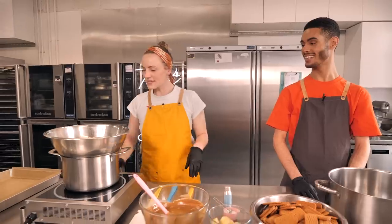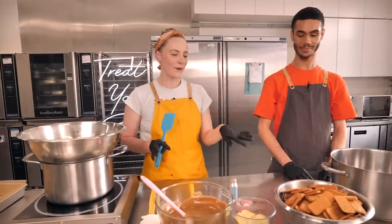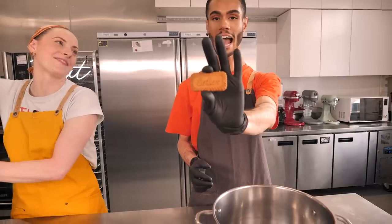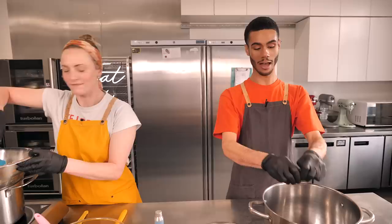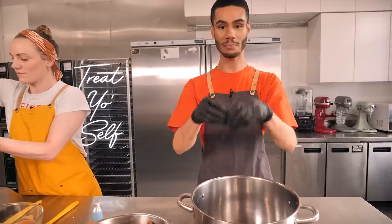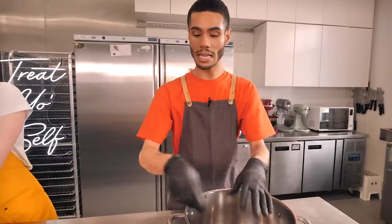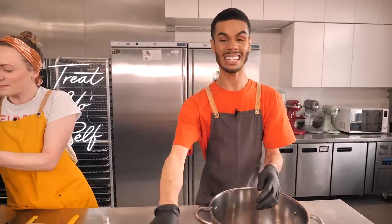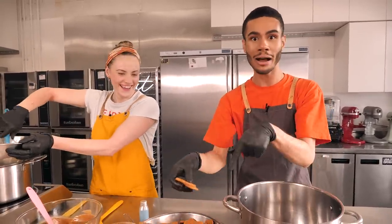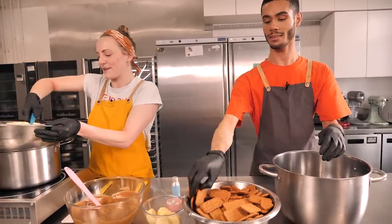We're going to heat that over a low temperature just until it's nice and smooth, which might take a little while. In the meantime we can prep our cookies. We're going to be using Lotus Biscoff biscuits — these might be called speculoos where you're from. You can get them in biscuit form or as a spread, which we also have. They're a really nice cinnamony, lightly spiced, gingery cookie — you often get them served with tea or coffee. So we're just breaking them into little bits to mix through the rocky road.